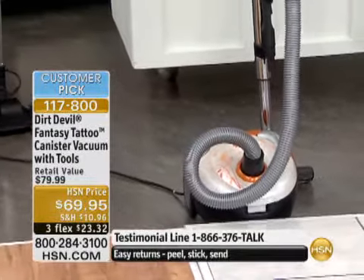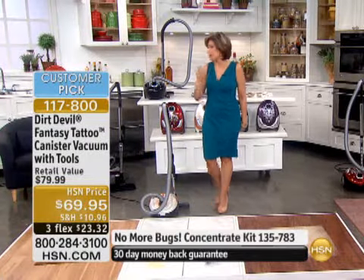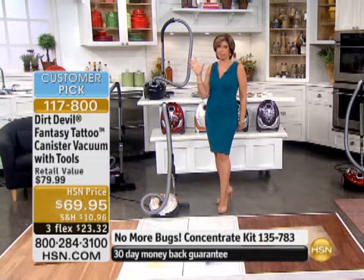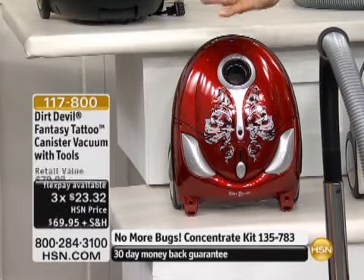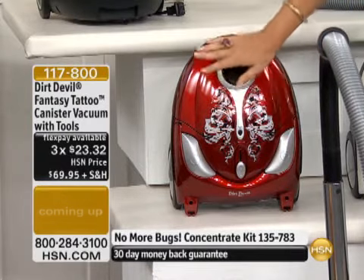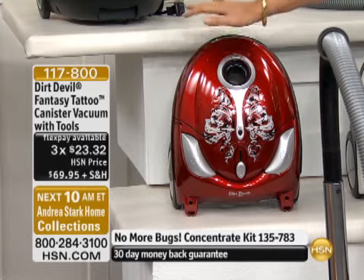The best part: 10 amps of power on this. We have four colors to choose from. It is extremely lightweight, so you're going to be able to take this all through the house. It kind of looks like a backpack — even smaller, actually, than my daughter's backpack. In fact, 9.2 pounds.